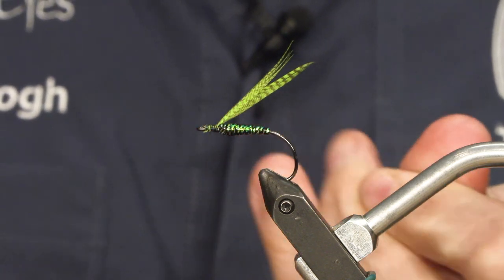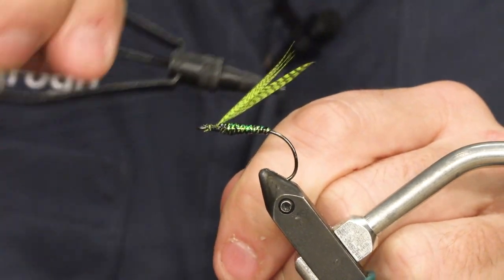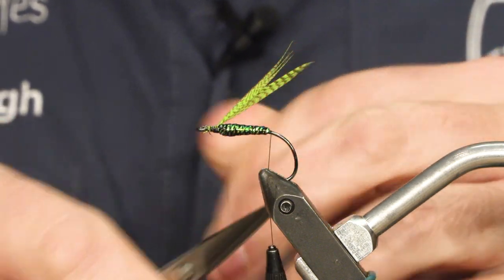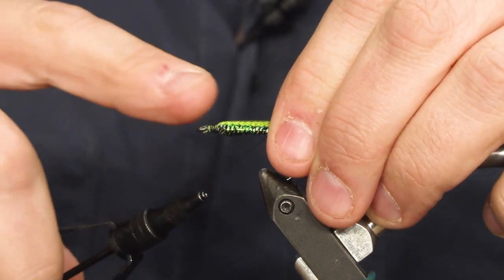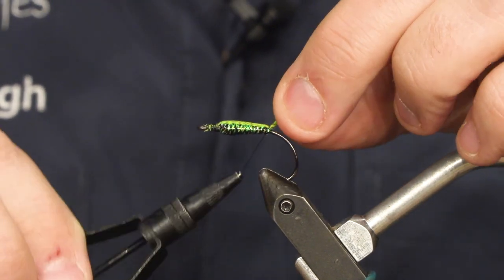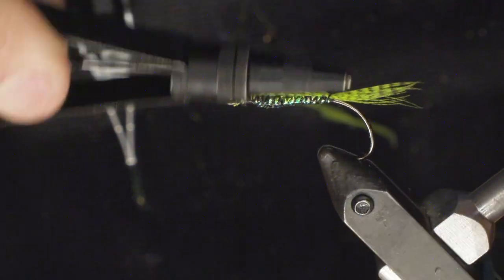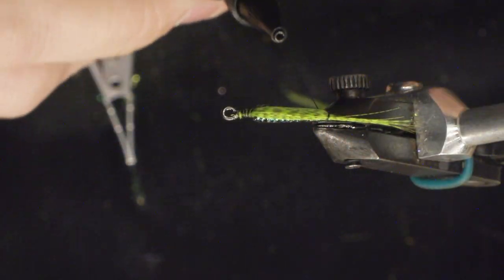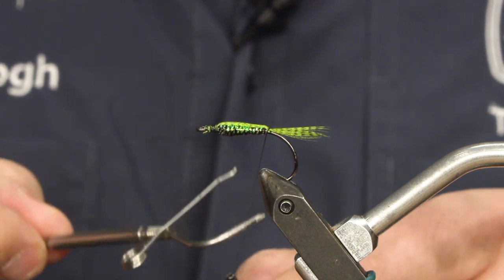And tie in my thread in the back instead, all the way back here. Take my two mallard feathers — it's like a shield on the back. Make a little tail, put it around a few times. You could make a longer tail if you wanted to, but I want to keep it sparsely dressed — not very big, and fine.